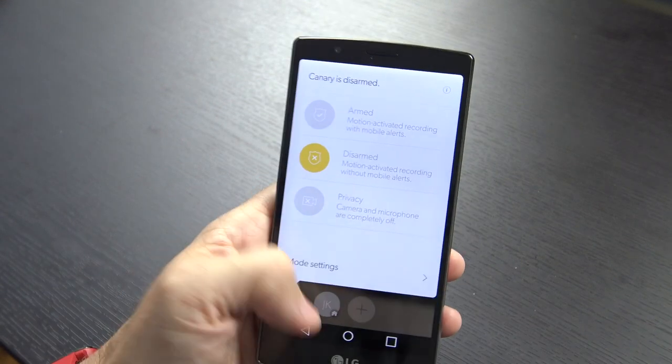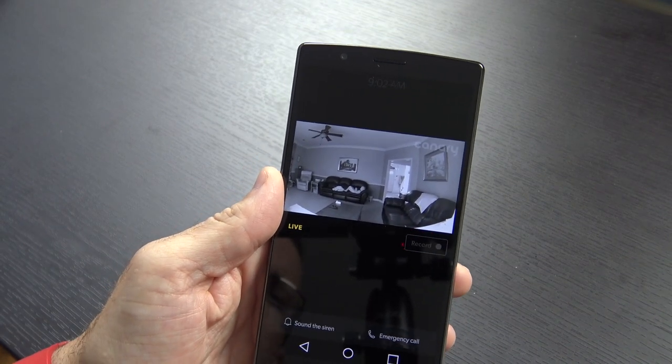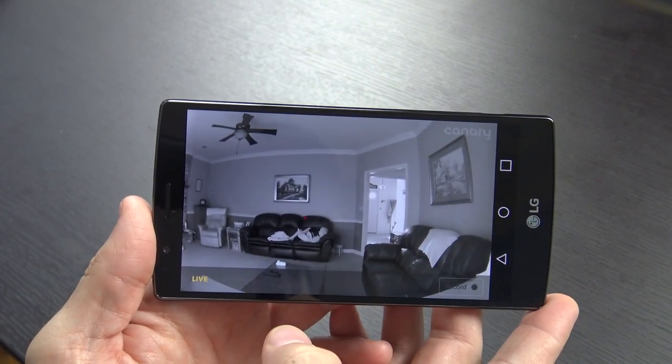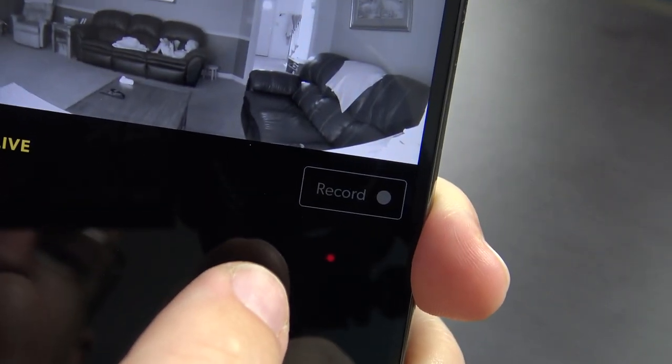When the device is not in privacy mode, a Watch Live button appears in the app. You can click that to watch the camera live and hear the audio from the location. There's also a record button, a button to sound the siren, and a button to do an emergency call just in case something's going on and you haven't been notified.